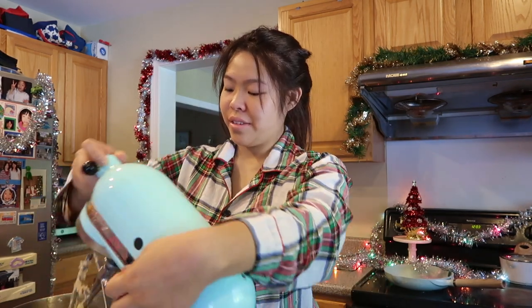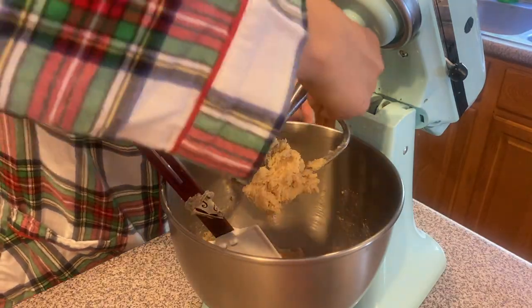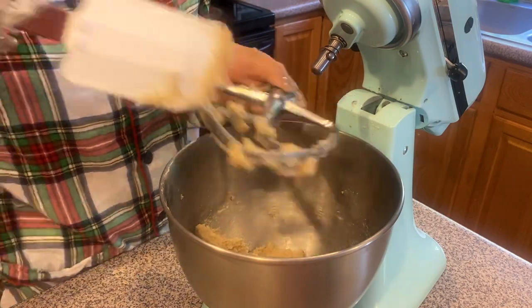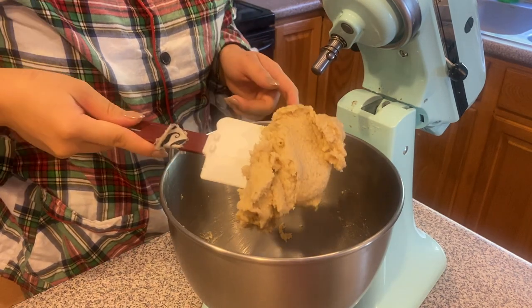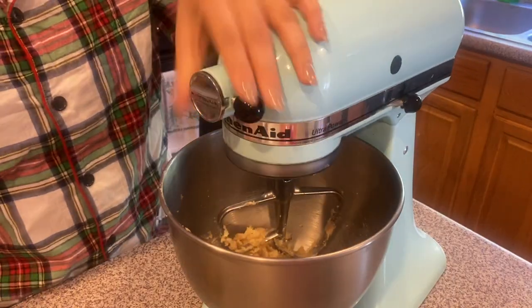As you guys can see, it's all super smooth and even. I'm just gonna scrape everything off the paddle attachment. It's just so perfectly smooth. Now we're gonna add the egg and vanilla. I already added them together in a measuring cup so it can pour in really easily. I'll put the mixer back on the lowest speed and add the egg and vanilla in while it's still mixing.